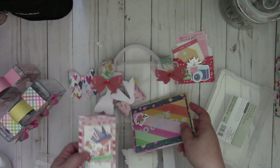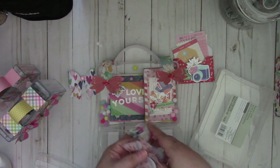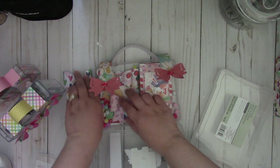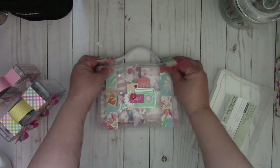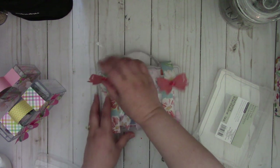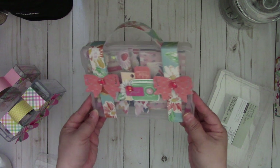So it's a perfect way to give somebody some goodies and fill it in this cute little case, just by adding these straps using your 12 inch paper. Really quick and easy to make.